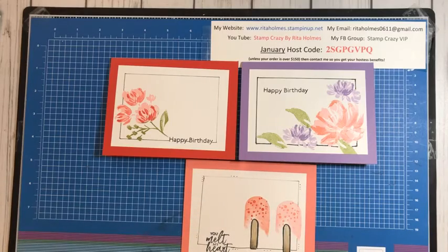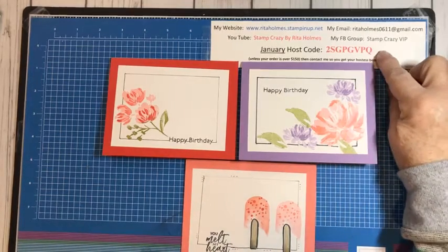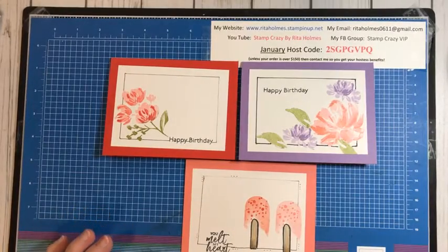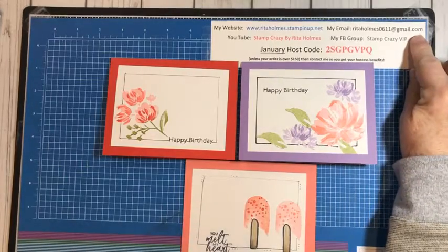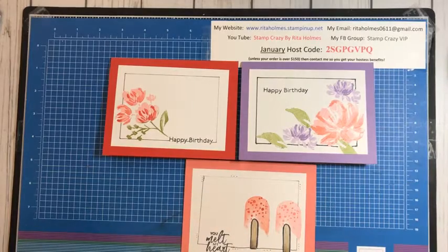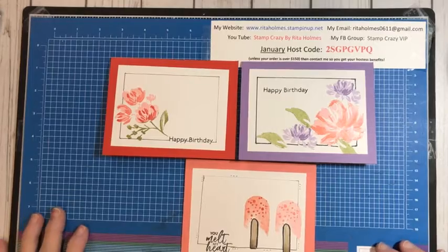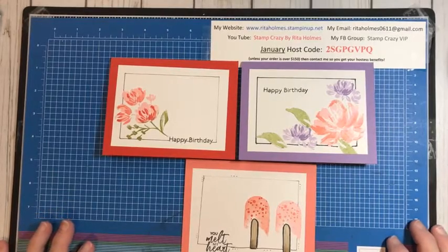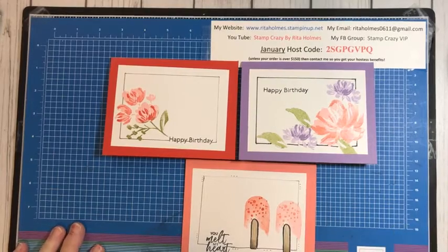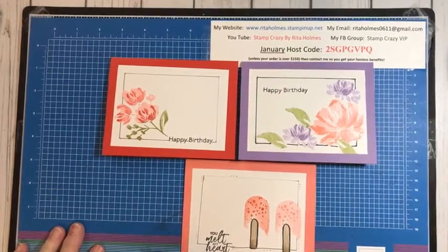Before I do that, let me just get a few things out of the way. Here's my January host code. If you do not have a demonstrator, I can help you. You can email me or go to my online store at raiderhomes.stampinup.net. I also have a Facebook group called Stamp Crazy VIP where I do Facebook Lives every Tuesday morning and a PDF of directions for my techniques and supplies.